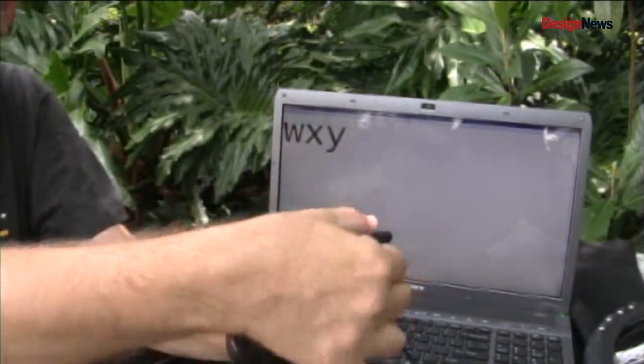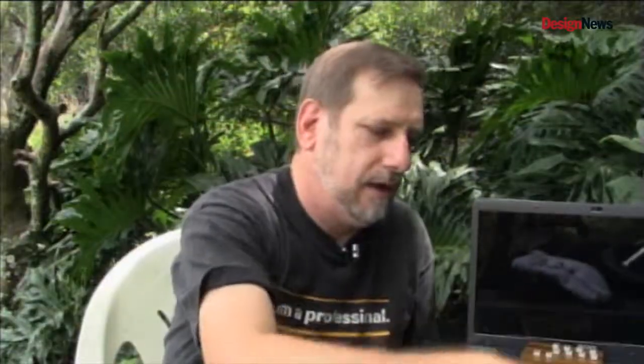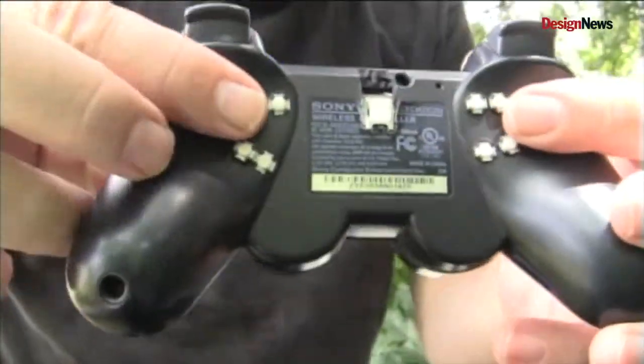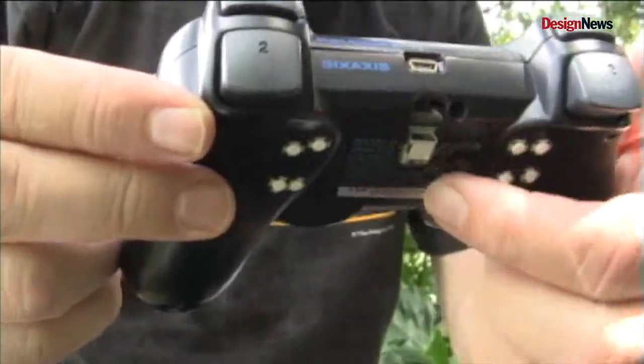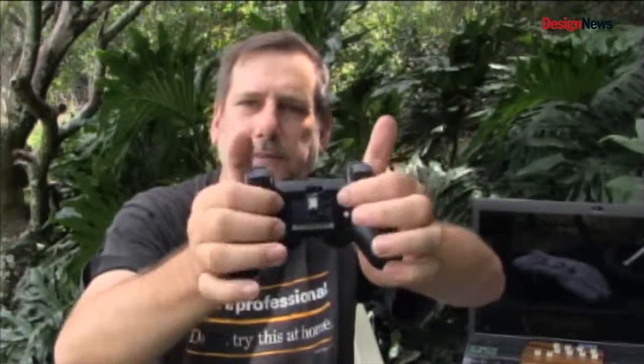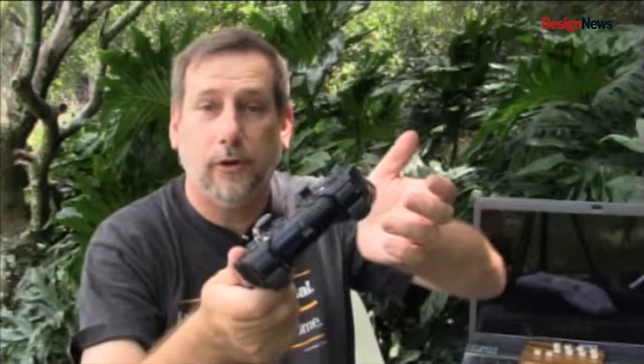He demonstrates W, X, Y, Z on the glove build. I also built it into a Sony game controller — you can see it's embedded right in there. Had to shave a little bit to get it in there, but then you've got two buttons on top and the eight buttons underneath, and that gives you the entire keyboard.